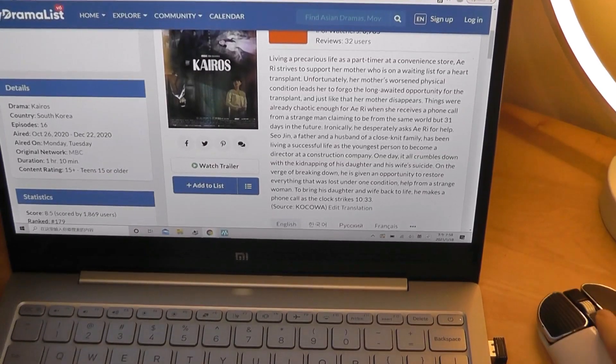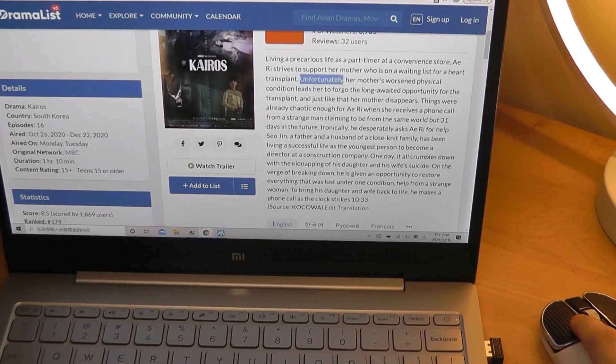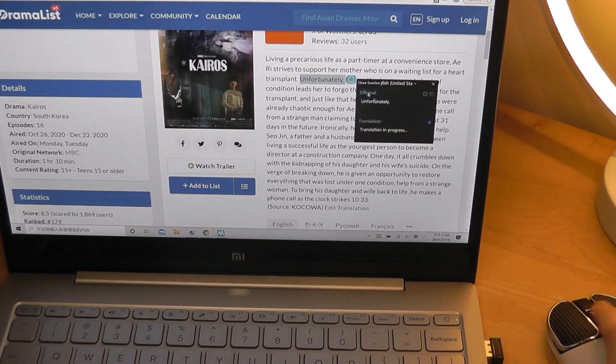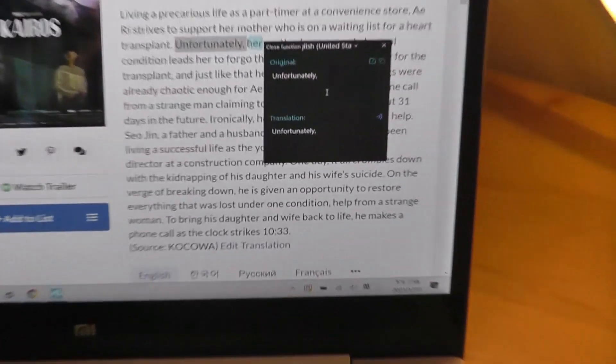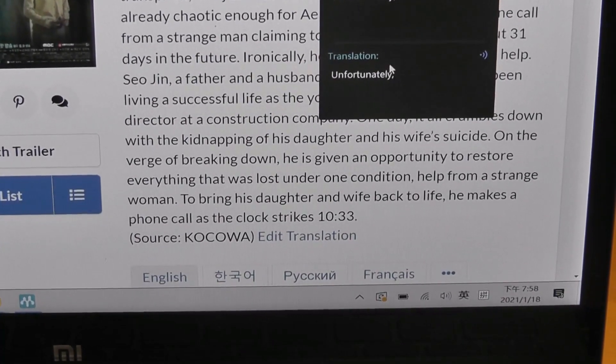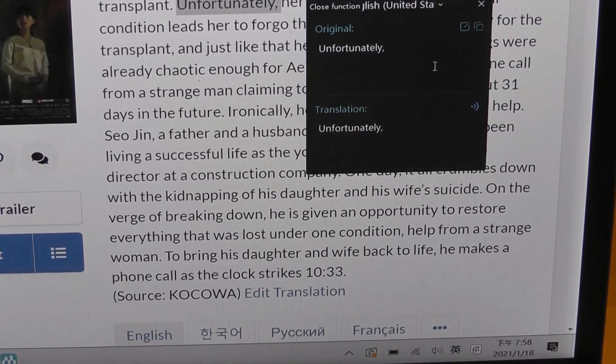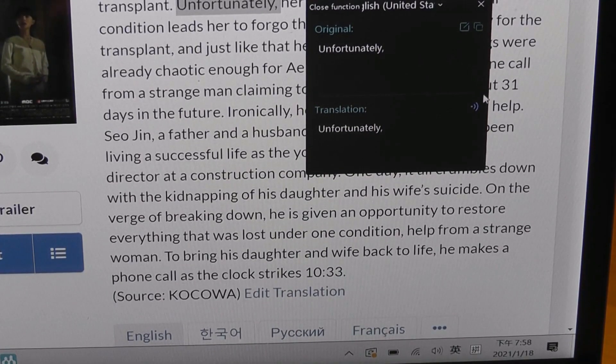And then for the text translation function, all you need to do is point the cursor at a particular word or phrase. With it highlighted using your cursor, you can see a pop-up here that you can tap on, and that will give you a quick translation from the original word into the language that you've set. So right now we are set to English, so of course it's not going to show much of a difference, but you can see it there. I can also hear the pronunciation of what the word sounds like, as long as I'm connected to the internet.